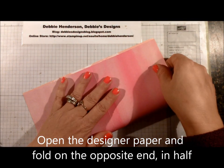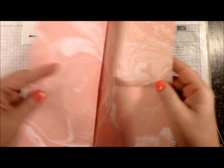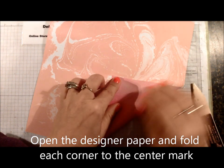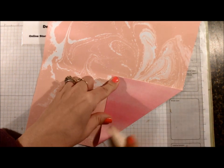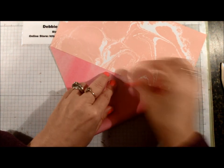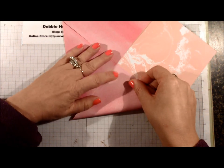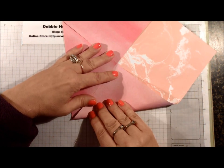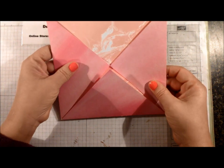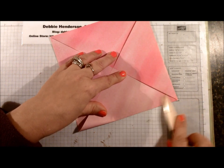Now we're going to open this back up and fold in the other direction — again, line up your edges. For the third step, open up and each corner needs to meet the center of your designer paper, so fold all four corners down. Make sure they are all lined up perfectly. Sometimes the corner is hard to find when dealing with the pattern on your paper, but it does end up looking like an envelope.